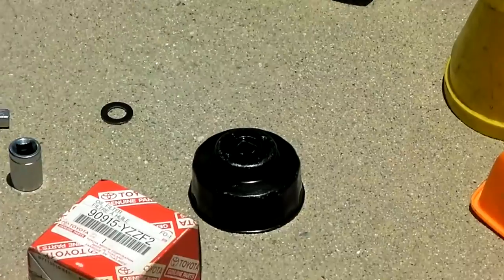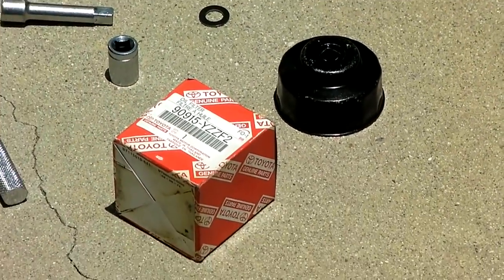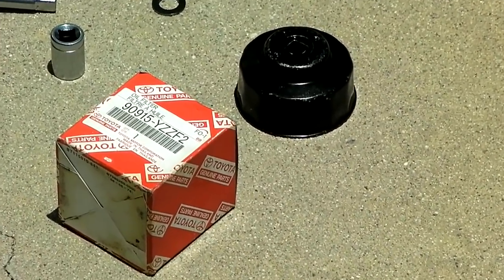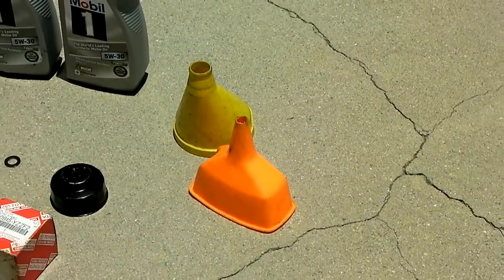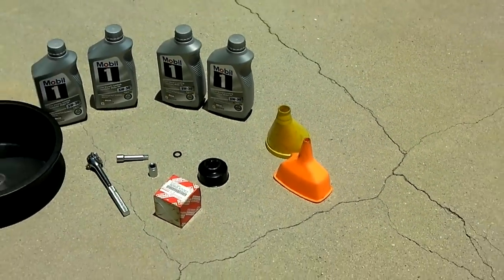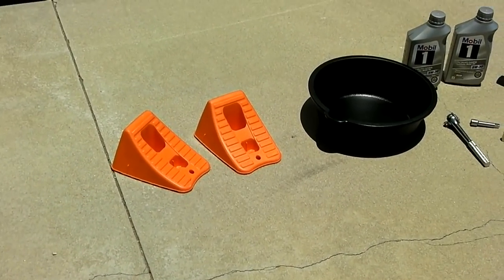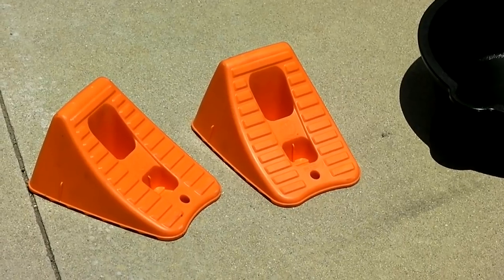You need a filter wrench and you need a Toyota filter. You need some funnels. And I forgot to mention, you need a couple of wheel chocks to make sure the car doesn't roll.